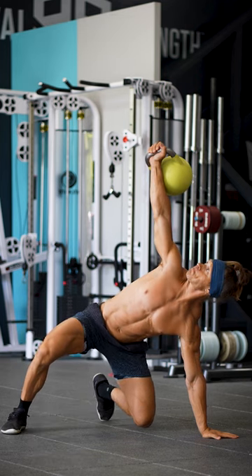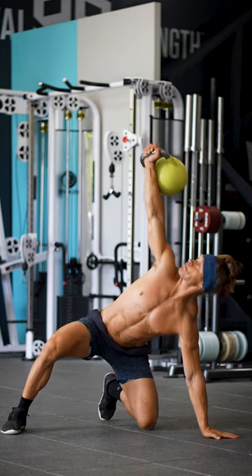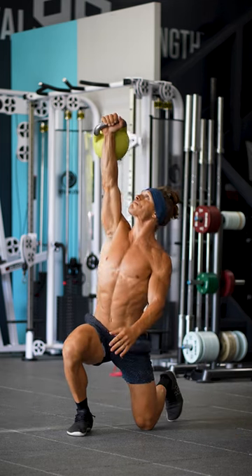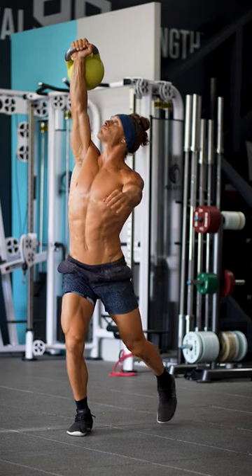You've got to get height on your hips so that you can slide your left heel right past your right foot. Don't take your eyes off the kettlebell at any point. Once you reach the top,